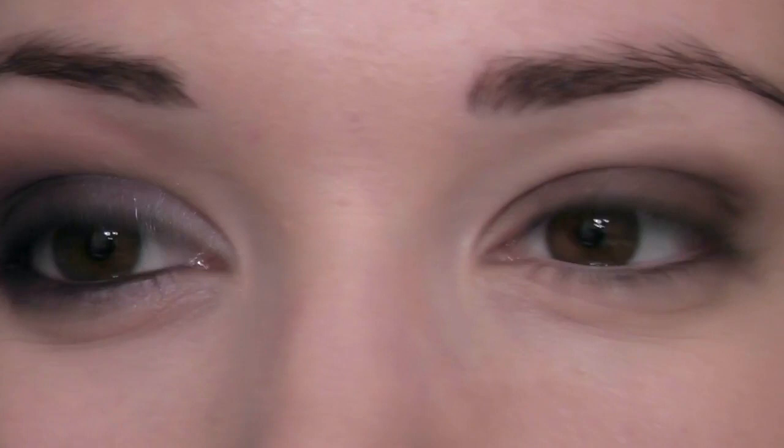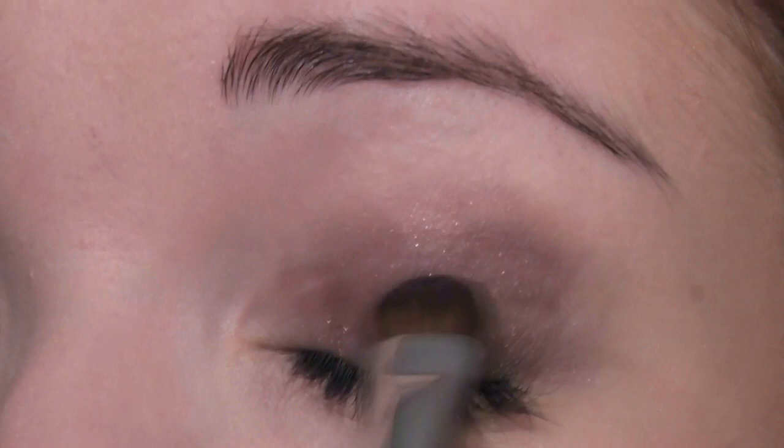Press this starting at the lash line, working my way up, just pressing it right over where we already have that creamy base, and then just pushing it right into the crease.